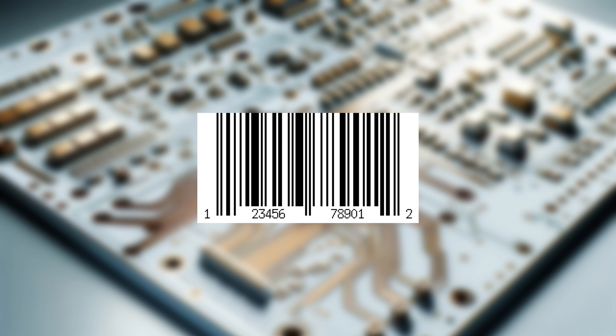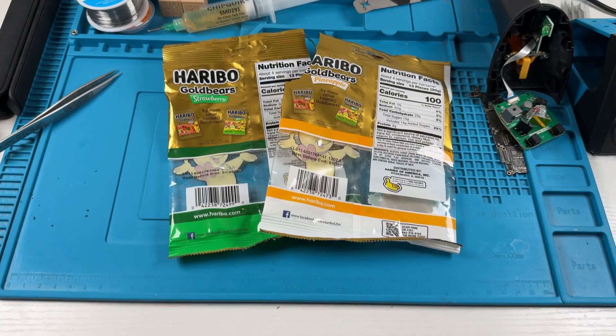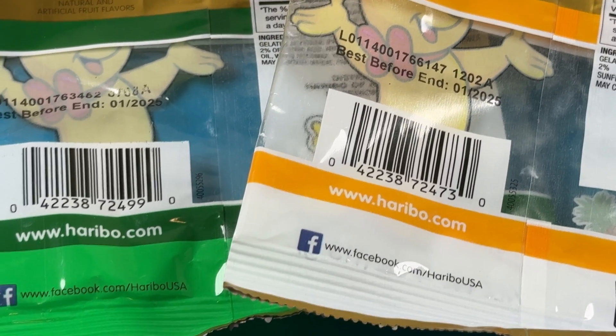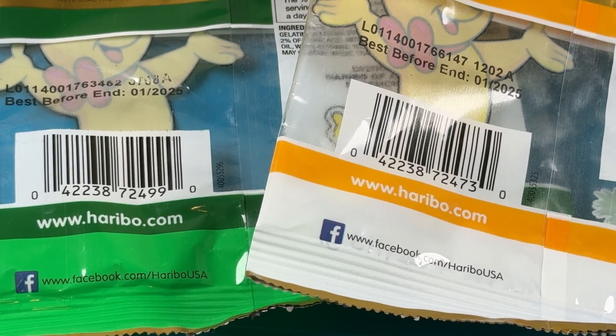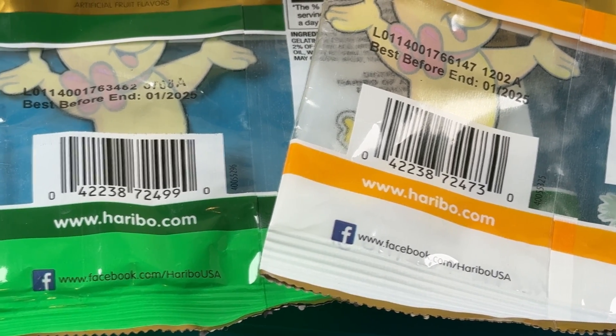UPCAs are typically made up of 12 digits. The first 6 to 10 of those denote the manufacturer, while the remaining indicate the product itself. These empty Haribo gummy bear bags are a great example, as both barcodes start with 0, 4, 2, 2, 3, 8, 7, 2, but the last 4 digits are different, showing that they are different products from the same manufacturer. The bags are empty because I have a problem.